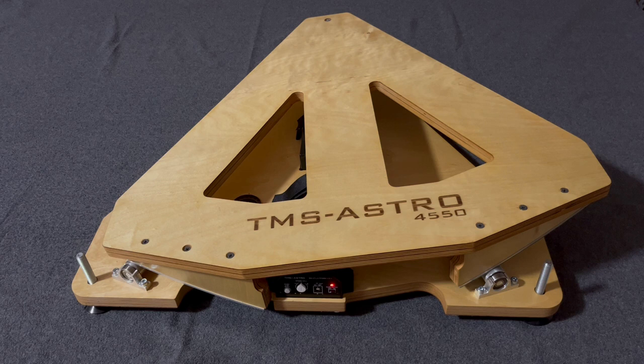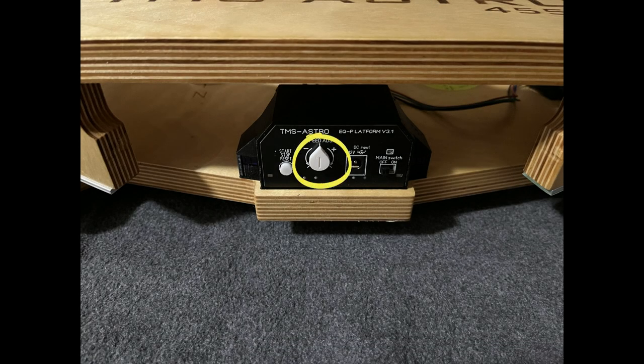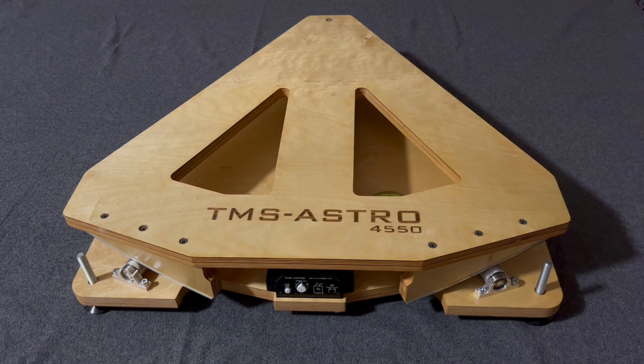One more thing: the drop-shaped button is connected to a potentiometer. With this you can adjust the speed of the motor. If you align the platform perfectly it will not be necessary. Along with many other solutions, these functions and features make the TMS Astro platform so unique. Thank you for watching.